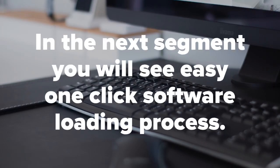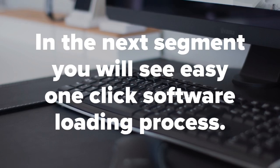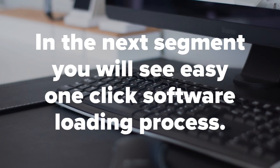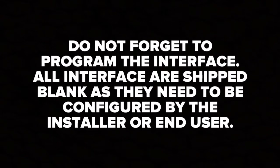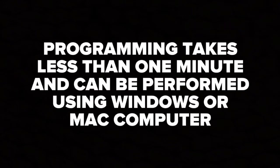In the next step we're going to show you the software updating process. This feature is only available from our company — it guarantees you the latest software and firmware without any errors or bugs during the installation process. No one else offers this feature. Do not forget to program the interface. All interfaces are shipped blank as they need to be configured by the installer or end user. The programming process will take less than one minute and can be performed using a Windows or Mac computer.